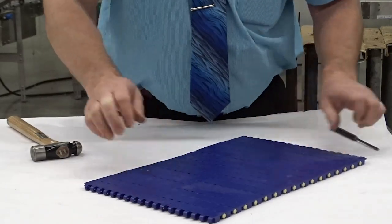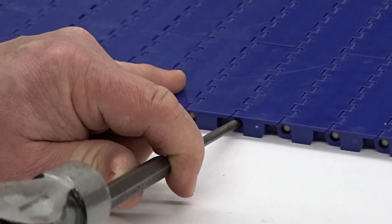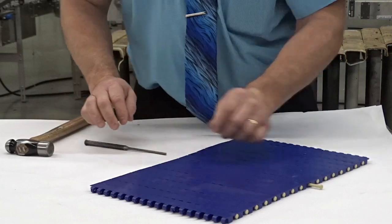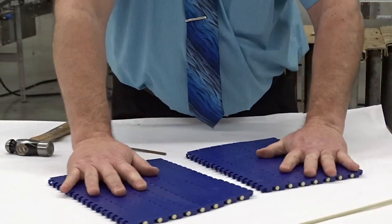What we do is we just simply take a drift pin, put it in on the side without the head, give it a little tap and this pin will come right out and the chain separates.